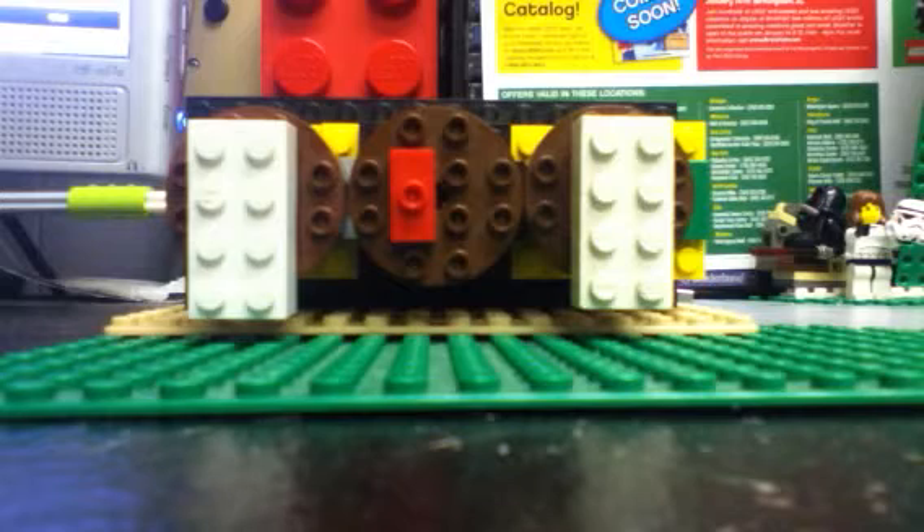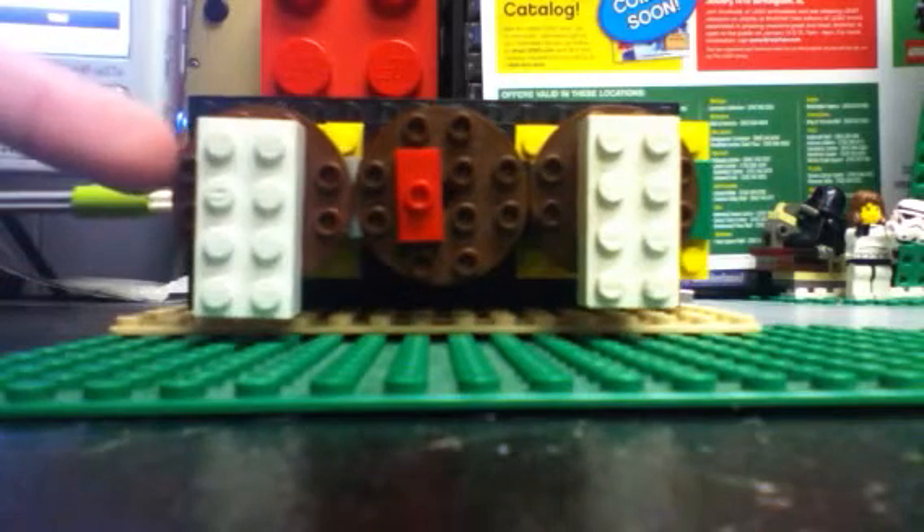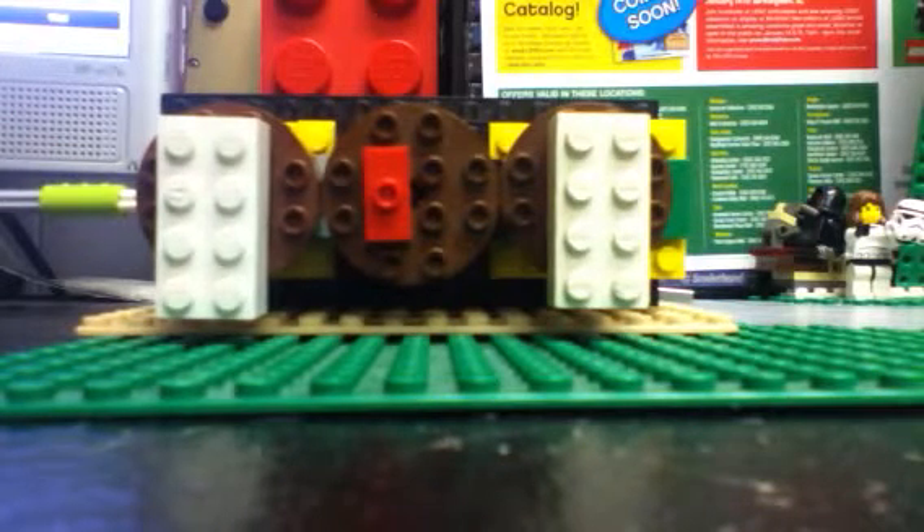So let's just go on with it. On the left we have a 2x4 in white. This is just a regular standard LEGO brick. And on the right is just the same, but so far there are a couple of differences.